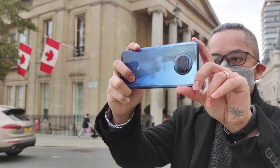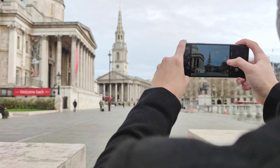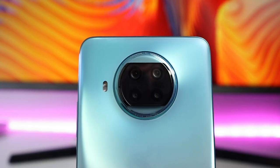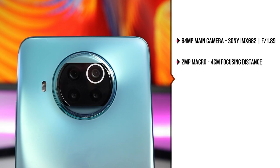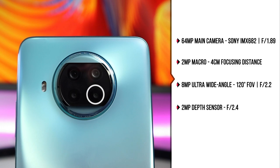The camera on this phone is actually quite good. It has a 64-megapixel main shooter which takes impressive photos no matter what time of day, even when it's cloudy. From the back, we have a 64-megapixel main camera with a Sony IMX682 sensor, a 2-megapixel macro lens, an 8-megapixel ultra-wide angle lens with 120-degree field of view, and a 2-megapixel depth sensing lens. Let's check out the sample photos.